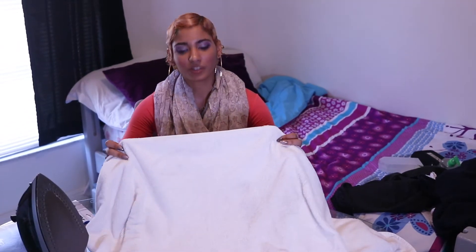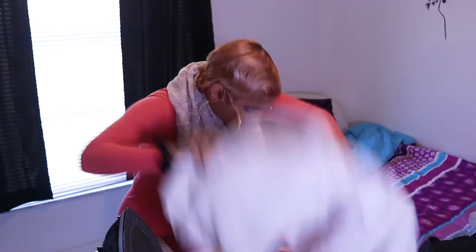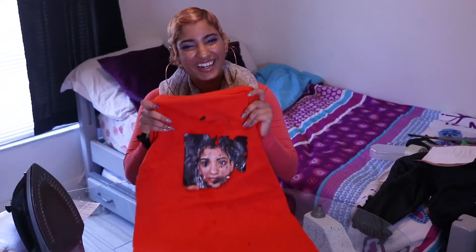Make sure you get every corner. Alright guys, it's done — let's go ahead and see how the graphic turned out.